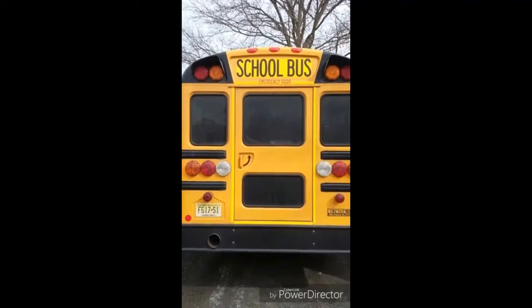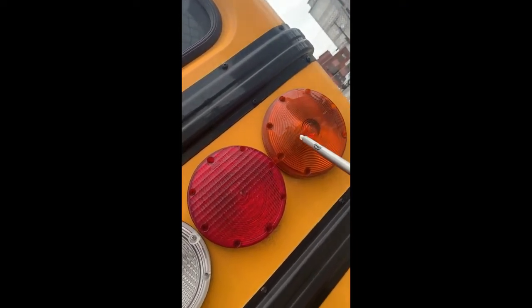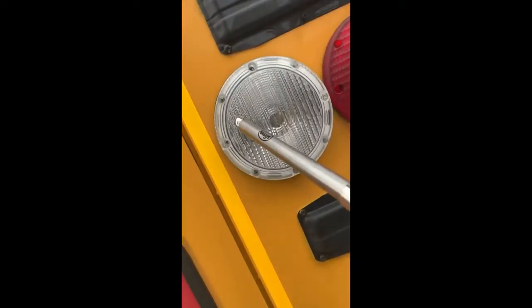Reflecting tape is clean, visible, good condition, and not torn. Four-way flasher is clean with no breaks, functional and proper color. Turn signal is clean with no breaks, functional and proper color. Brake light is clean with no breaks, functional and proper color. Backing light is clean with no breaks, functional and proper color. Tail light is clean with no breaks, functional and proper color.